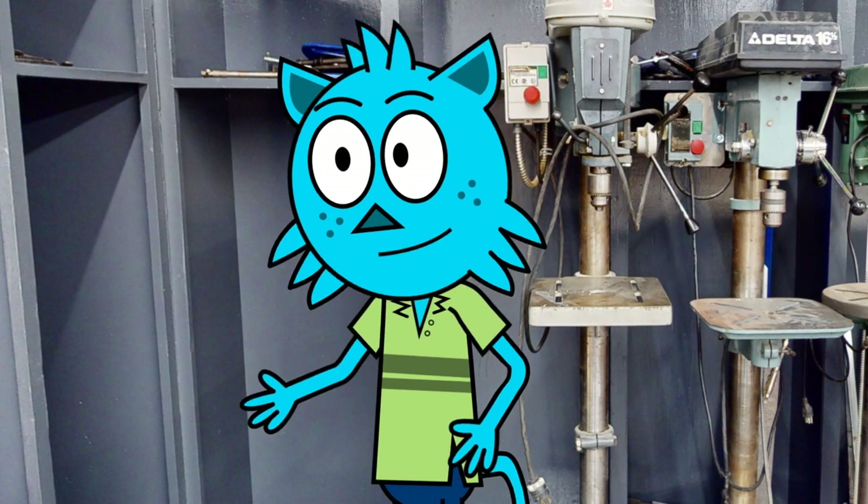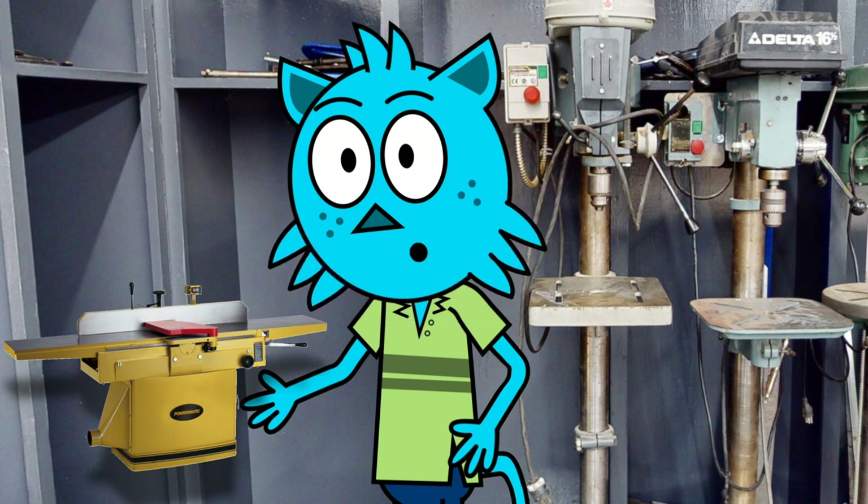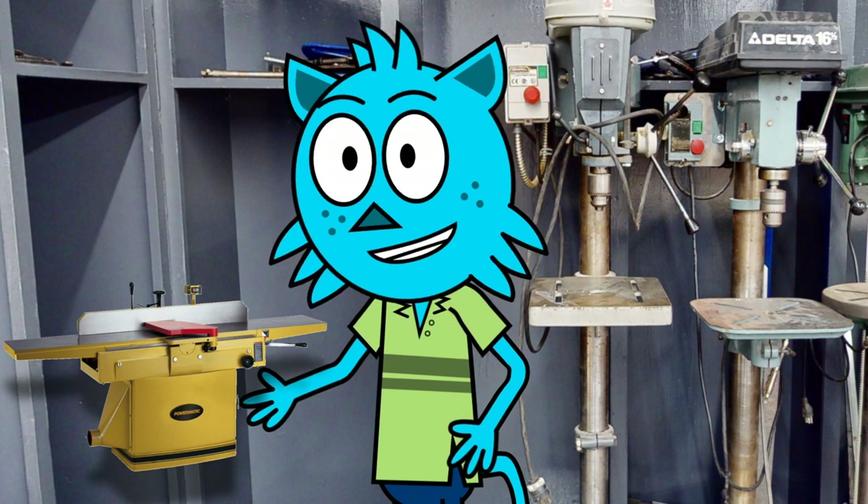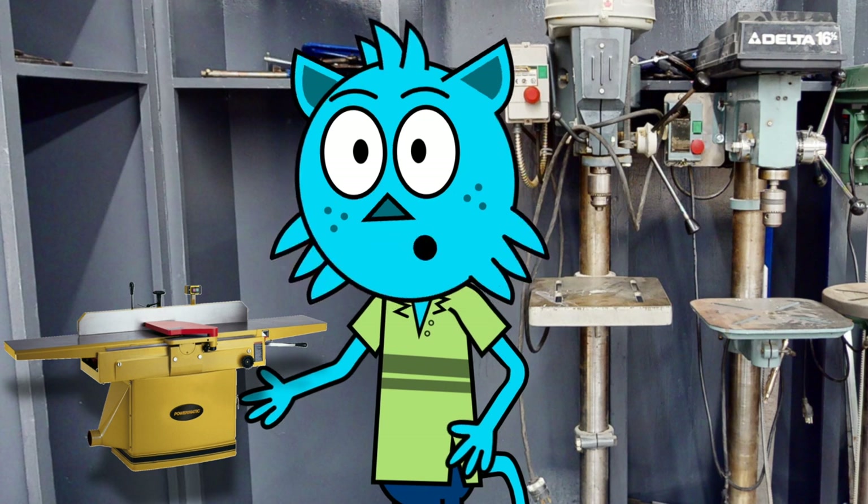Next, we have our joiner. This tool is used for straightening the edges of rough lumber. It has a long, flat surface with a spinning blade, and you use it by pushing the wood along the surface to smooth out the edges.